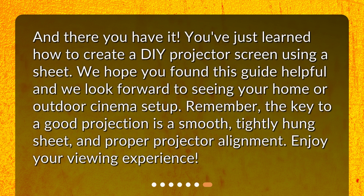And there you have it. You've just learned how to create a DIY projector screen using a sheet. We hope you found this guide helpful and we look forward to seeing your home or outdoor cinema setup. Remember, the key to a good projection is a smooth, tightly hung sheet and proper projector alignment. Enjoy your viewing experience.